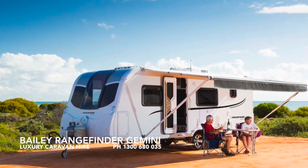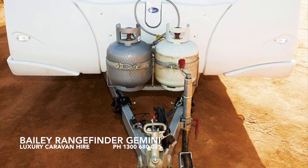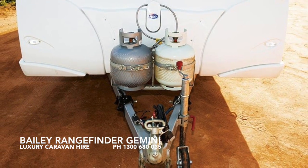Welcome to the Baylou Rangefinder Gemini. This 26 foot lightweight construction van only weighs 2400 kilos.